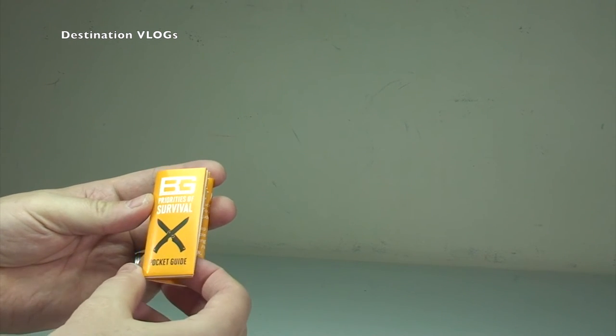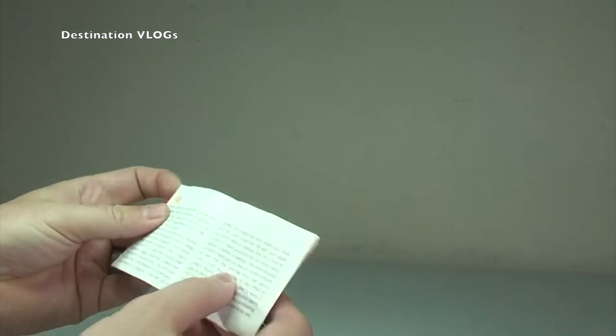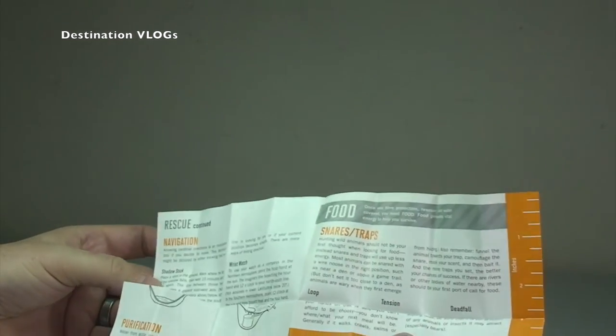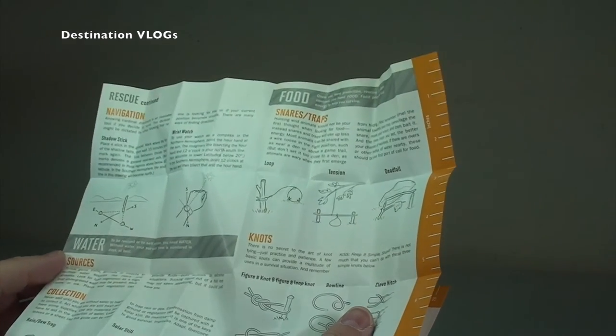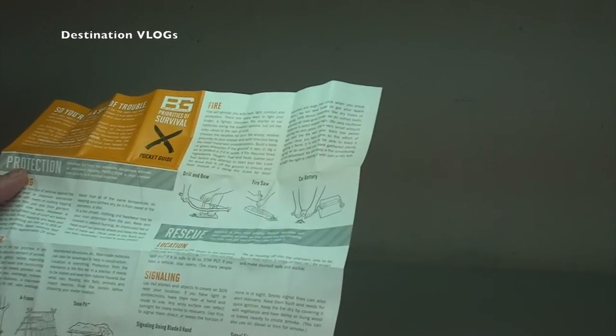So let's put that out and there we've got the little priorities of survival pocket guide that comes with this. Alright — fire, navigation, purification, snares and traps. So it just tells you how to do various things. Knots — how to tie knots. Sources — obviously how to get things. Collections, scavenging, clothing, shelter, fire location, signalling. So nice little survival guide there.